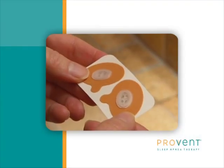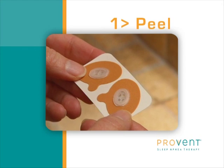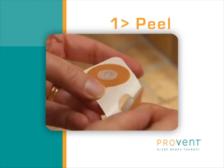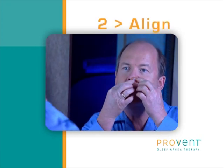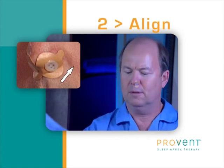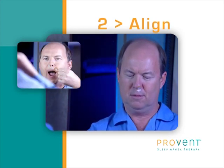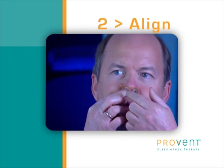To start, grasp the tab and peel the device off the paper backing strip. Be careful to avoid touching the sticky side of the adhesive as much as possible. Next, looking in a mirror, align the plastic portion of the Provent device with your nostril. Do this by pointing the tab on the adhesive up towards your eyes. Draw your upper lip downward as a man does when he's about to shave.